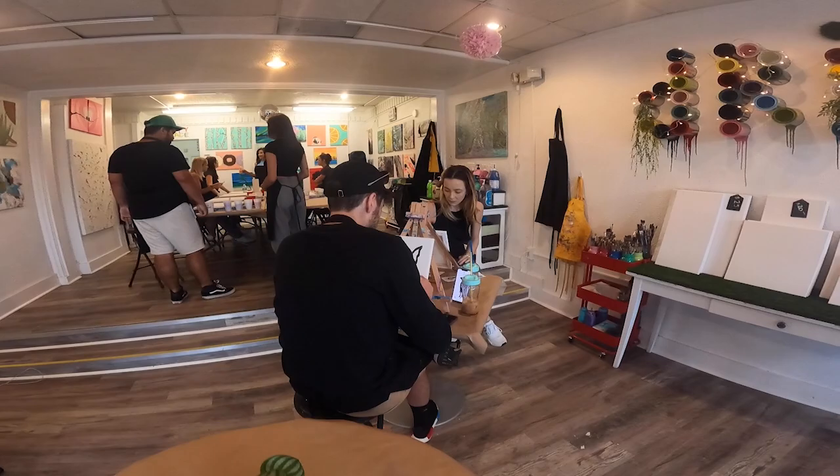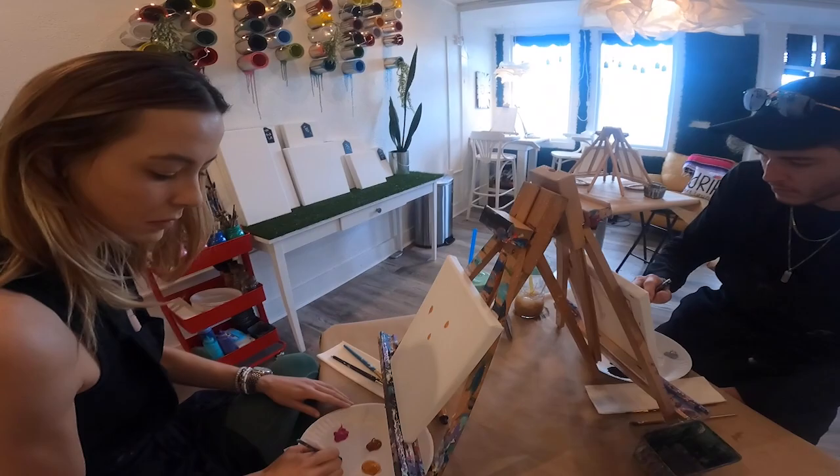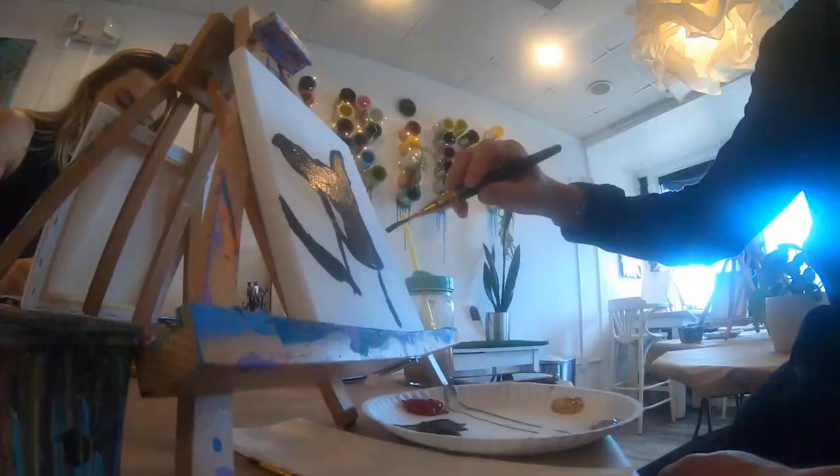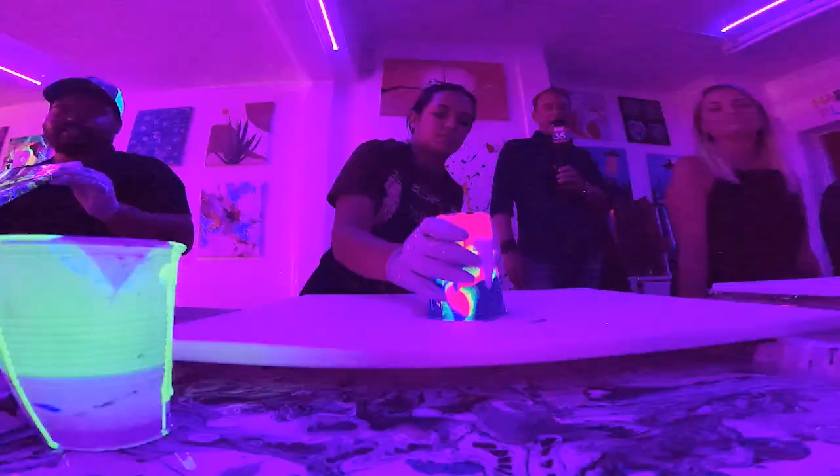You can just walk in any time when they're open, and you can do what Valerie and Connor are doing. They are doing our classic painting — just coming in today wanting to sketch up their own pictures. You can take as much time as you want over here. You don't necessarily have to take our classes every time.